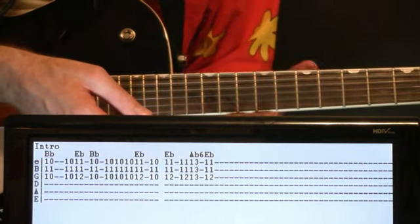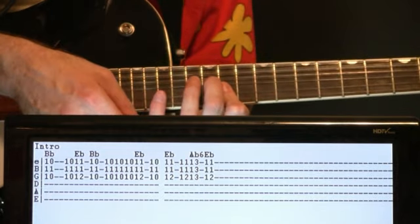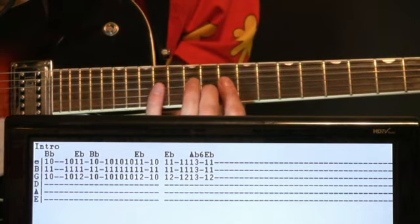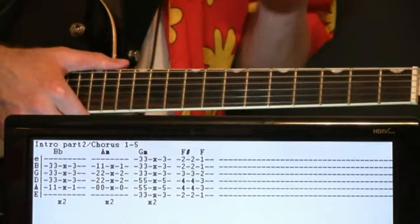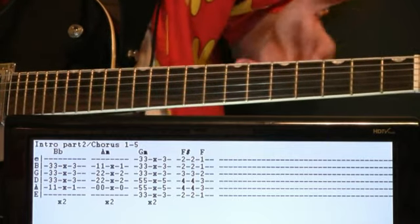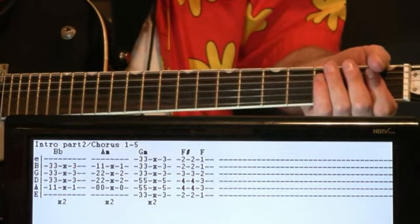That's kind of a simplified version — not quite as busy. We get into the second part of the intro where all the instruments come in. This intro part 2 section is essentially the same as choruses 1 through 5 — kind of an interesting compositional thing. So this progression covers intro part 2 and choruses 1 through 5.